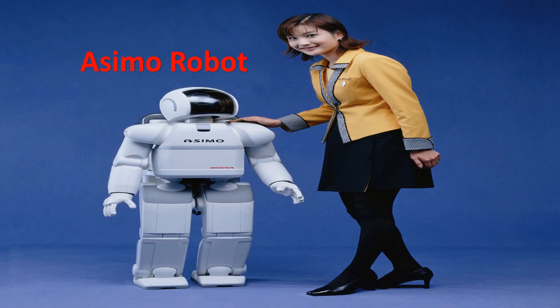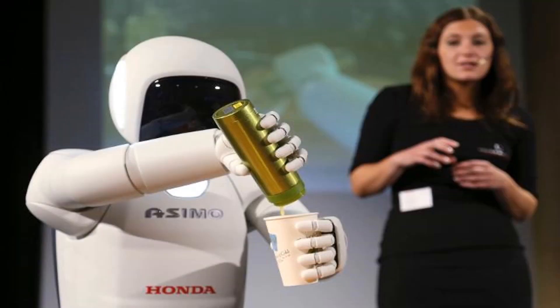Osimo Robot can walk, run backward, and hop on one leg or on two legs continuously. It can walk over an uneven surface while maintaining a stable posture. It has a highly functional compact multi-fingered hand that has a tactile sensor and a force sensor embedded on the palm and in each finger. It can pick up a glass bottle and twist off the cap, or pour a liquid.